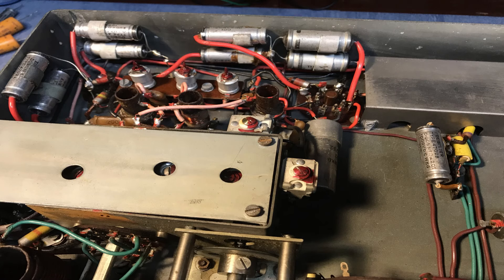It gives you an idea of the construction that's in there. It's a pretty straightforward design and oddly had all good capacitors in it.